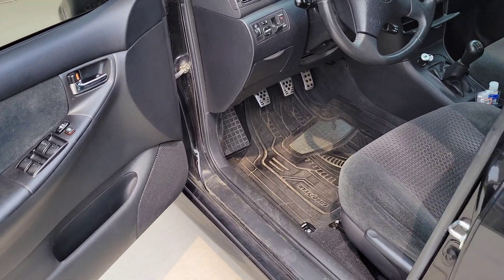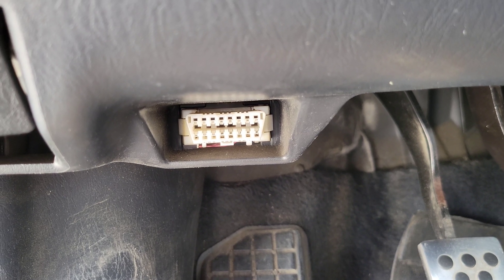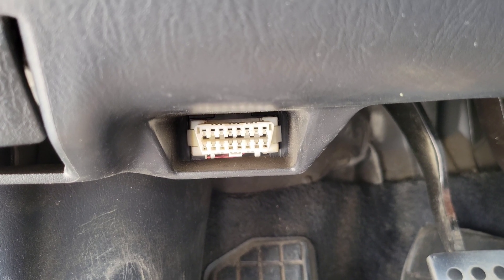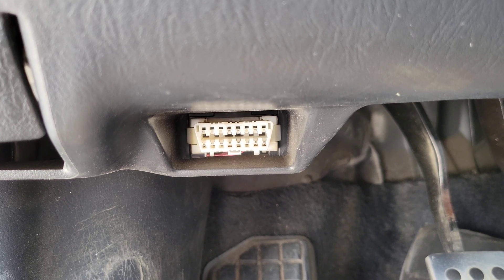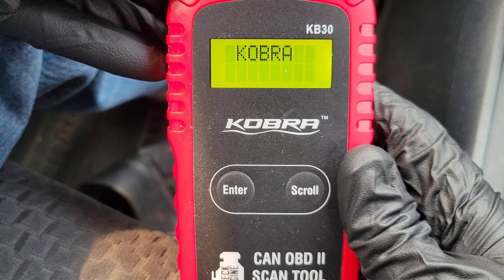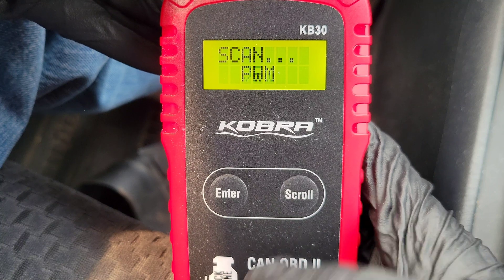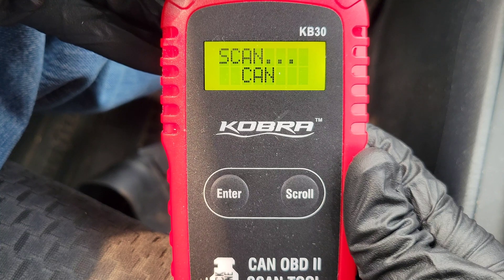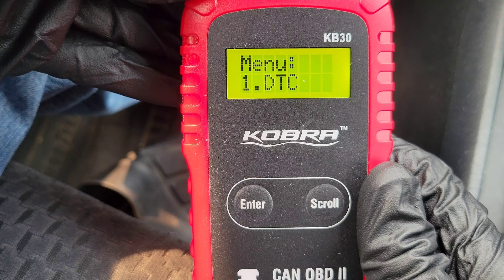Here is my car, and the port is right down there. You can see just like I said — it's longer on the top than on the bottom and has those angled sides, so it can only go in one way. I'm going to go ahead and plug it in now. Once you have the scan tool plugged in and your car turned to the On position, hit the Enter button and it's going to go through scanning the onboard computer. It'll take just a minute or so.